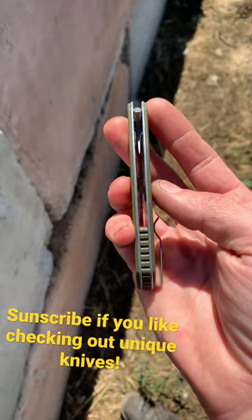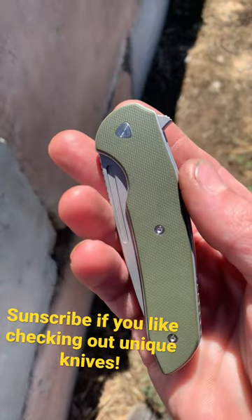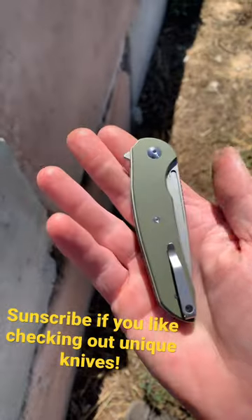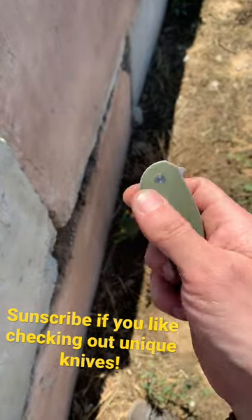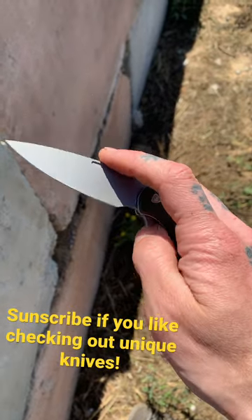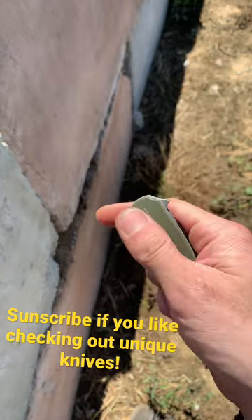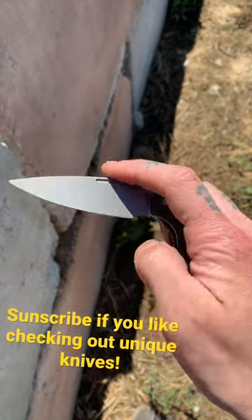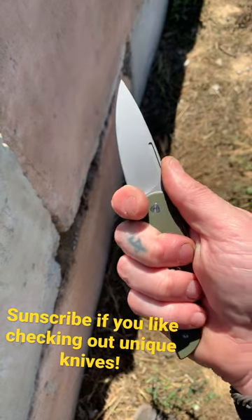Here's the Stinger. It's got steel liners, green G10, and the Ferrum Forge logo there on the pivot. Two means of deployment: a flipper tab and a fuller for the reverse flick. The detent on this is very, very snappy — this thing is just a joy to open and close. Really, really thin behind the edge as well, extremely slicey, and a great choke-up spot.